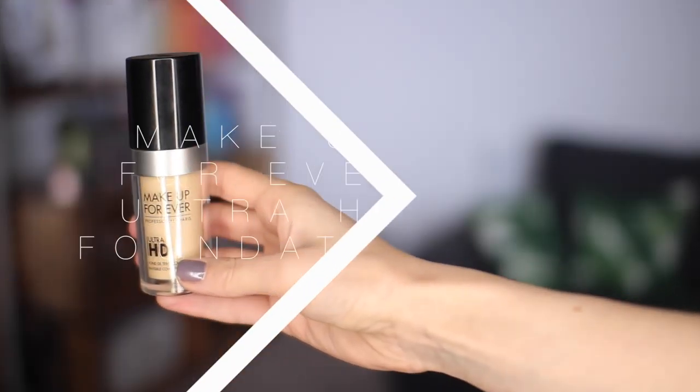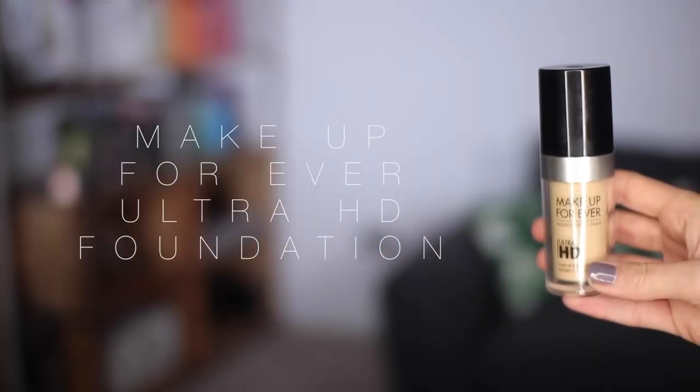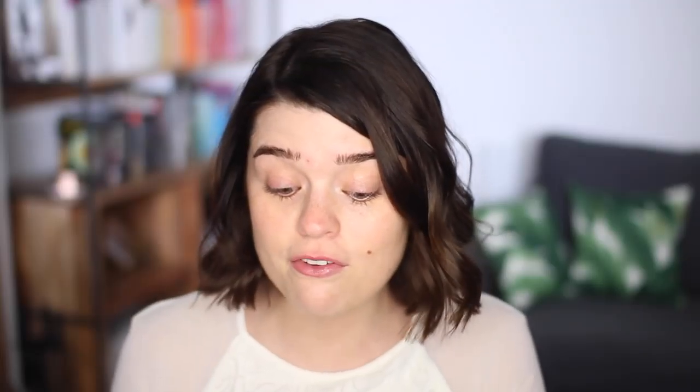I just popped some lip balm on my lips because things were looking a bit dry. For foundation I'm going to use the Make Up Forever Ultra HD Foundation in shade 117 or Y225. It was very difficult to find a match in this foundation because there are so many colours — I think it's about 40, which is great. I'm just going to apply this more in the centre of my face where I need the most coverage, and then use a beauty blender to blend it in. I think this is one of the best colour matches I've ever had — it's just the right amount of not too cool but not too warm, and it's got almost a medium-ish coverage.